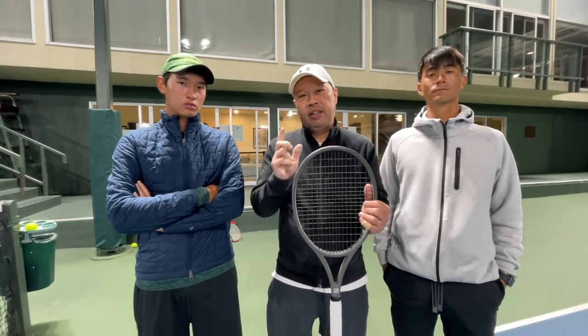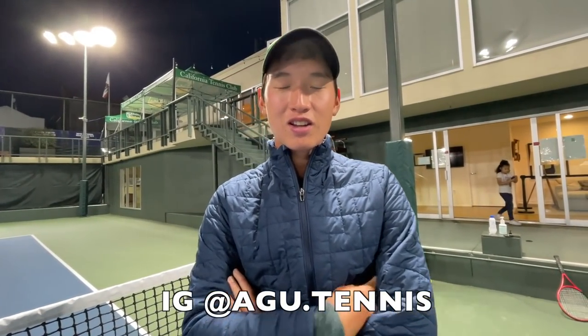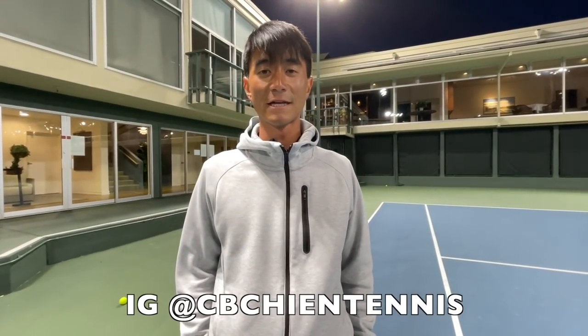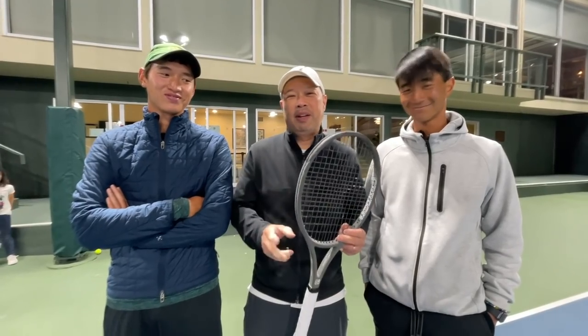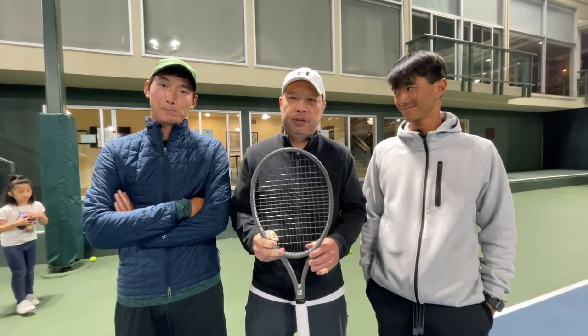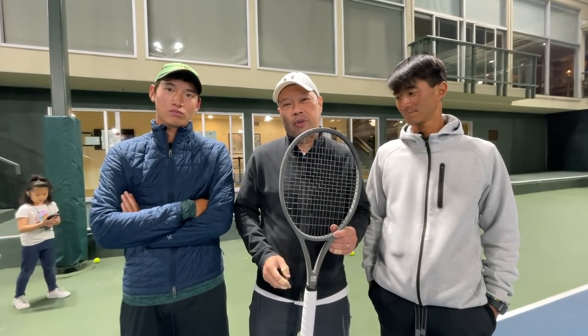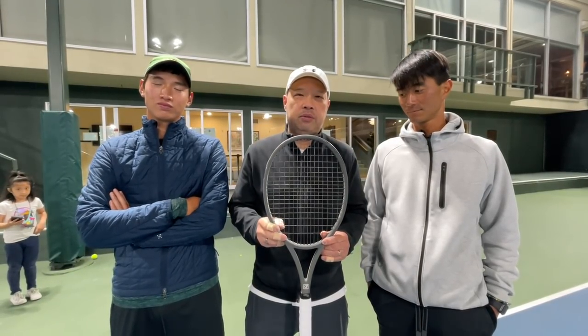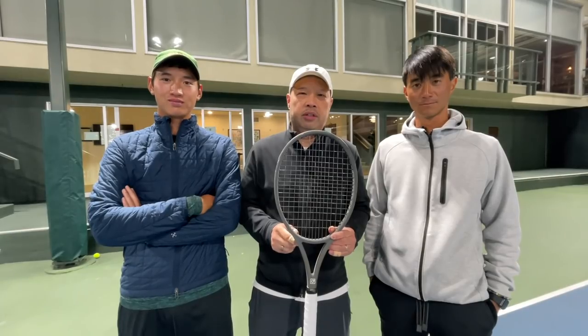I want to thank Coach Goo for hanging out with me today — you can find him at AGU.tennis, where he'll also be posting content. I want to thank Coach Chris — you can find him at CB Chen Tennis. And I want to thank my buddy Kevin Chu for getting me this racket — I sincerely appreciate it, it brought back a lot of great memories. Thank you for watching Tennis Spin, where we put our spin on your tennis.